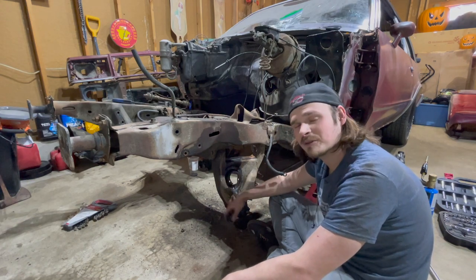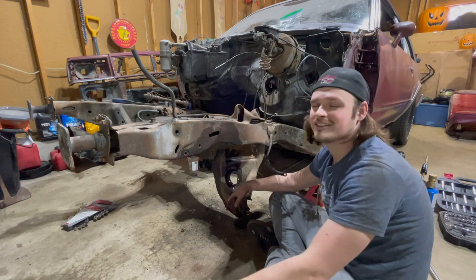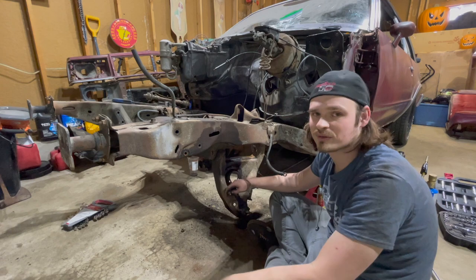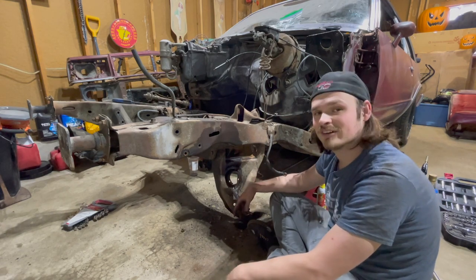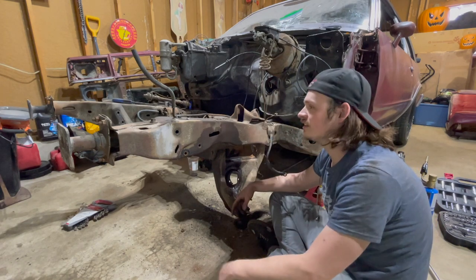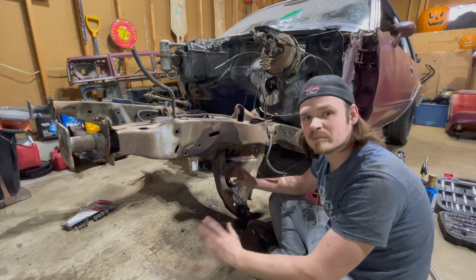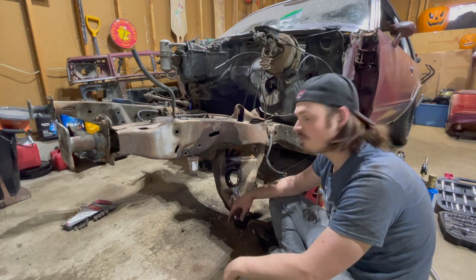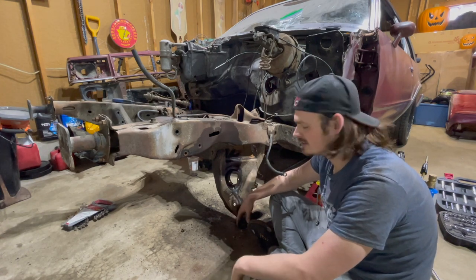So I think what we're gonna do is end the video here. I'm not going to show you me pulling the other side off - you already saw me do it on this side, I don't want to bore you with doing it twice. I'm going to go ahead and keep beating this guy out and finish tearing that down. In the next video, this frame - the front frame rails - will be bare. We'll be prepping them for paint, and hopefully we'll have some painted suspension parts ready to go back on the car.